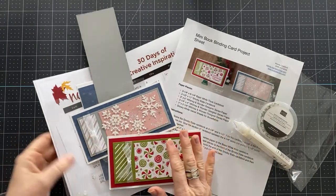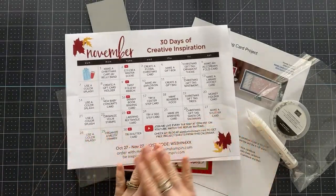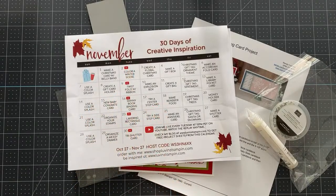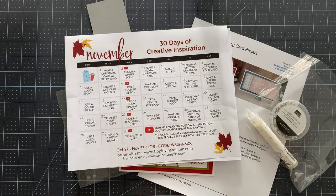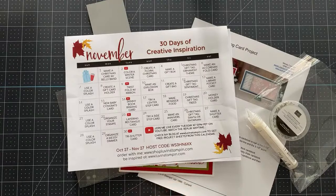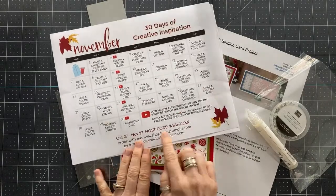A few things before we get started. I'm working off of my inspiration calendar — every Tuesday I go live on YouTube at noon. Today we're doing a skinny or mini book binding card and I'm going to show you how to make it. If you want to get this calendar for yourself for free every single month in your email, all you have to do is subscribe. There's a link below the video that says 'get my emails' — click that, sign up, and make sure you confirm the email sign-up or you won't be on the list.